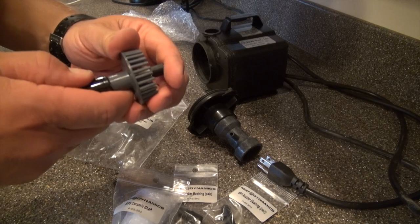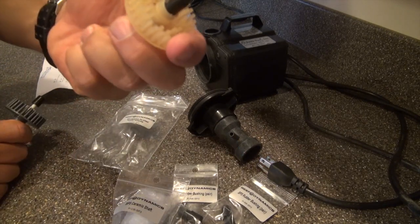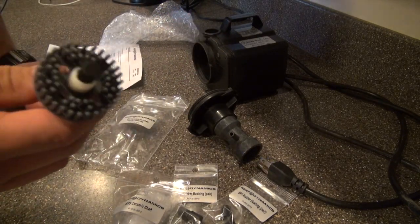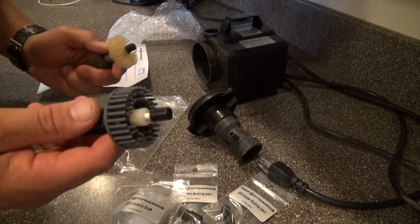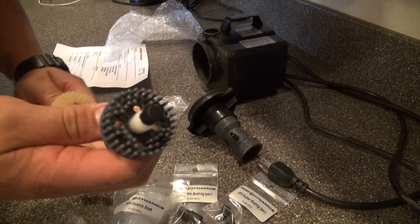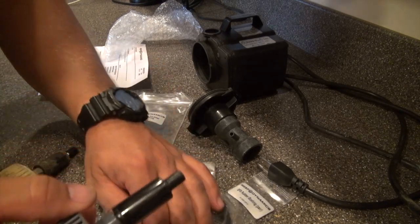They are completely different. The OEM one has a hex-type assembly on the back with the bushings, whereas the cheap internet one is all one piece. It looks like it's made of a semi-clear material, unlike the schedule 80 material of the original. I'd recommend just ordering it from Reef Dynamics — you might find something cheaper online, but it may not work as well.